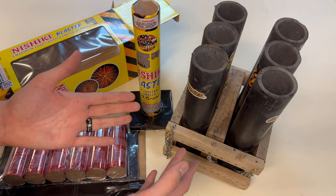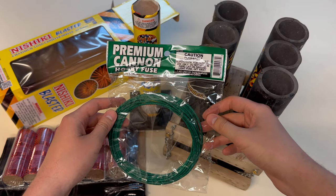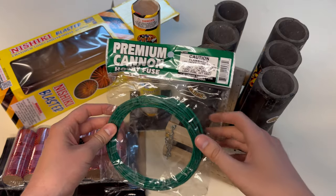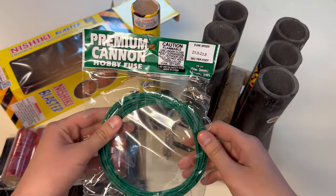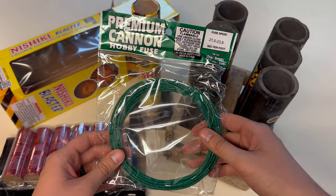Now we're going to get these things loaded into the rack and fused up. Since we're using Old Faithful we're not going to be using the fusing method on the bottom — we're going to have to fuse these from the top. This is the stuff I'll be using for that: it's Premium Cannon Hobby Fuse from cannonfuse.com. I got a coupon code with these guys as well, and that link is also going to be in the description.